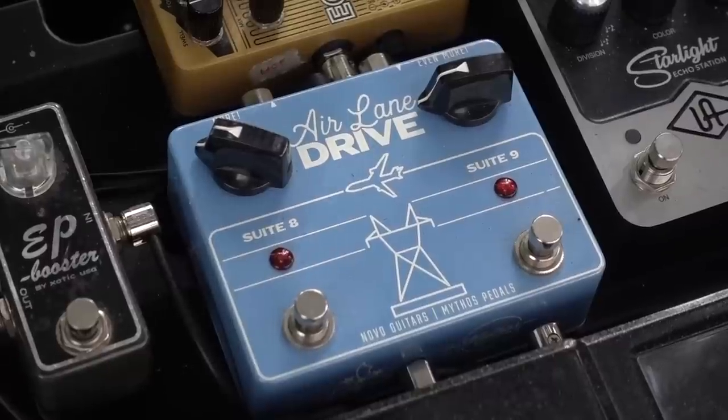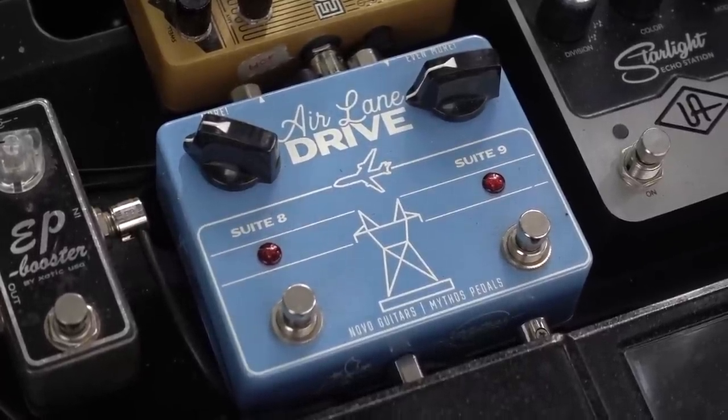Moving on from the mystery pedal, running into the Airline Drive by Mythos FX. This was a collaboration between Zach at Mythos and the guys at Novo Guitars. You can essentially think of it as a dual transistor overdrive — it's very aggressive and very gritty. In all honesty, the type of pedal that maybe two or three years ago I really would have turned my nose up at. But in more recent times I've been really digging those more aggressive, in-your-face type overdrive pedals. I do believe this has been renamed more recently to the 210 Double Deluxe Drive, but either way it is essentially the same pedal — a brilliant sounding piece of kit.